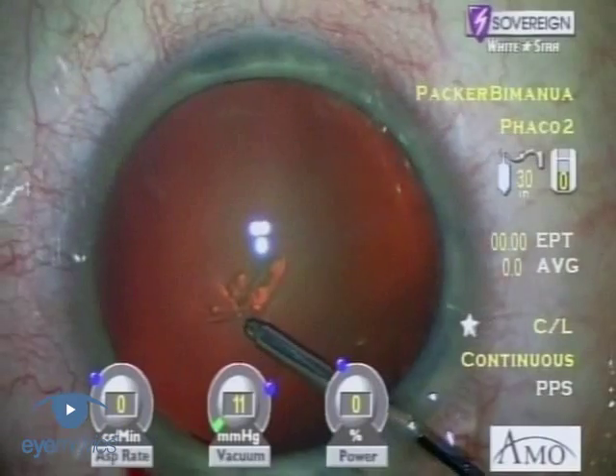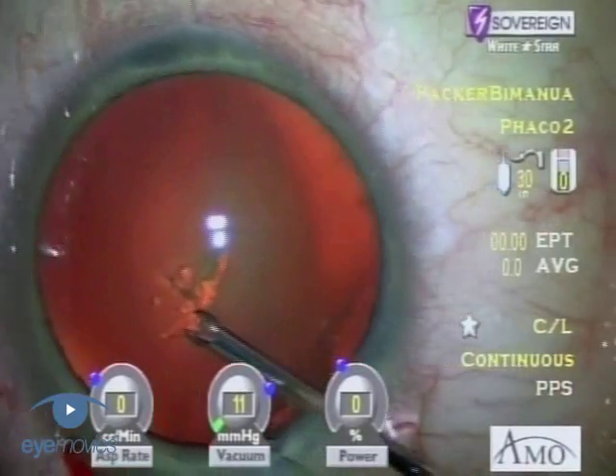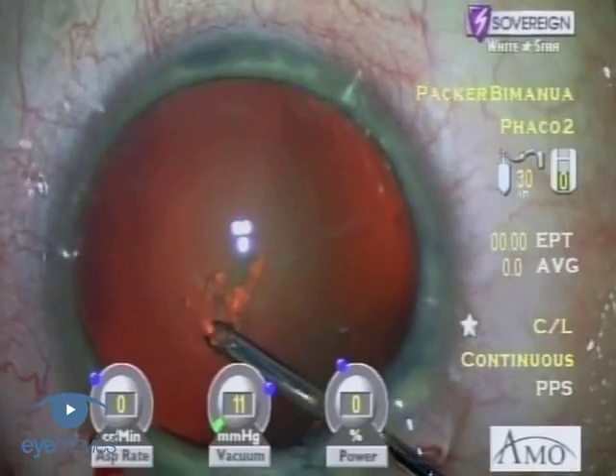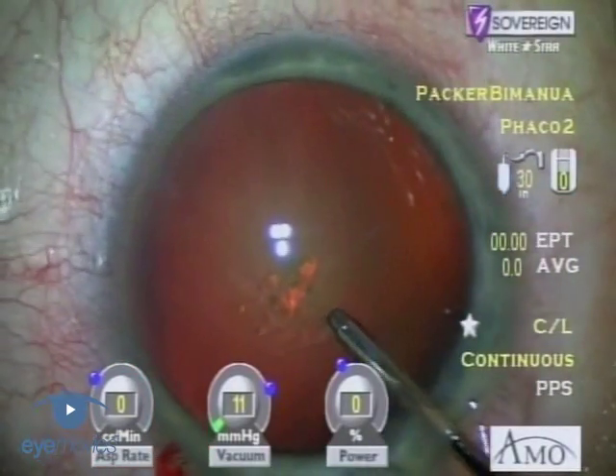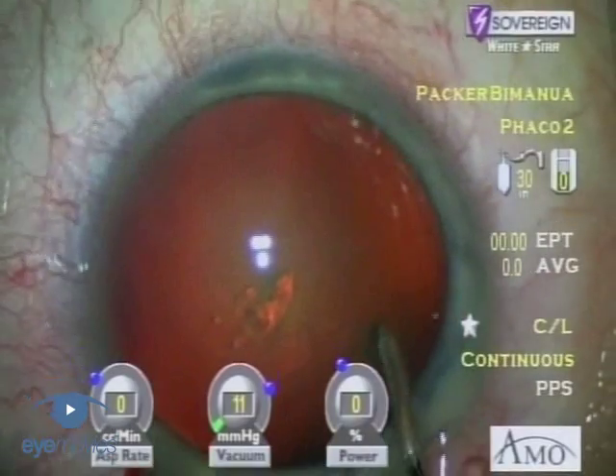The capsular rhexis is initiated centrally with a pinch and then torn in a counterclockwise direction. These microincision forceps allow exquisite control and manipulation of the anterior capsular flap.